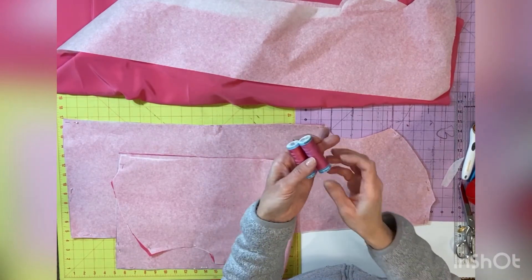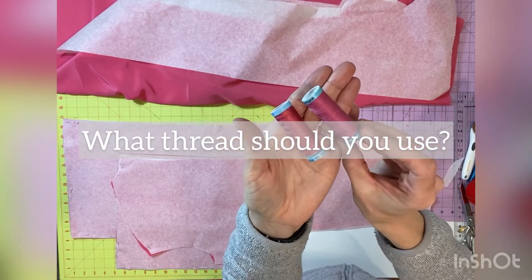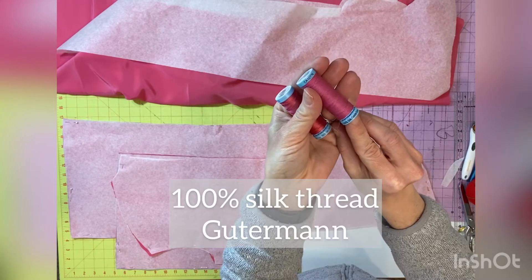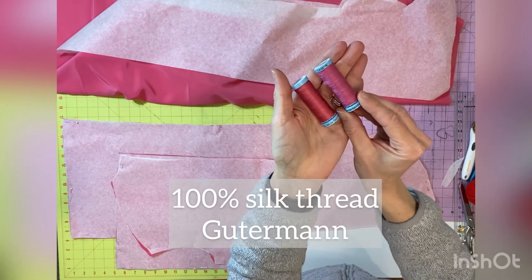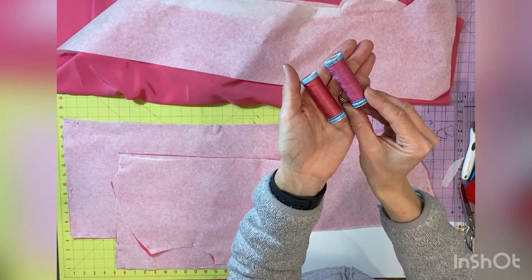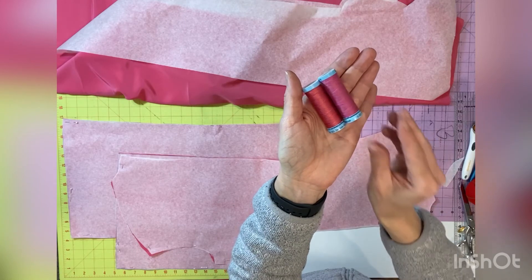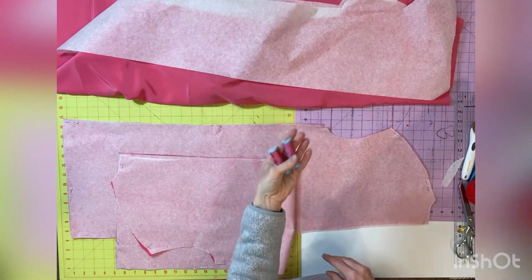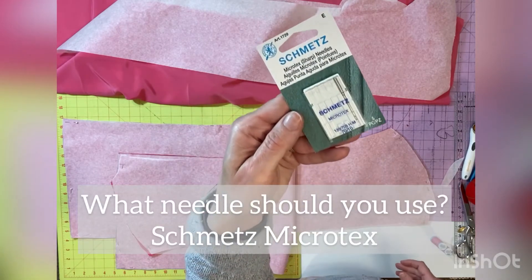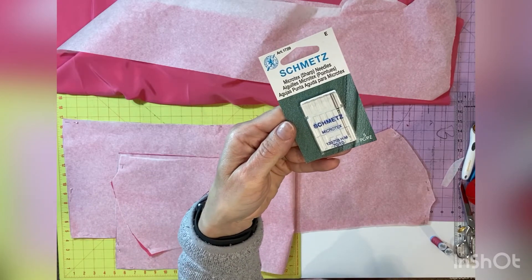Now that you've cut them all out, it's time to discuss thread. What type of thread should you use when sewing silk? One example is 100% silk thread, which I picked up from my local Joann store from Gutermann. You can also use machine rayon embroidery thread if you are unable to find silk thread in your color. I will link this silk thread below in the comments. Now let's talk about what needle to use. I prefer to use a Microtex needle — it is small and sharp and perfect for silk fabric.